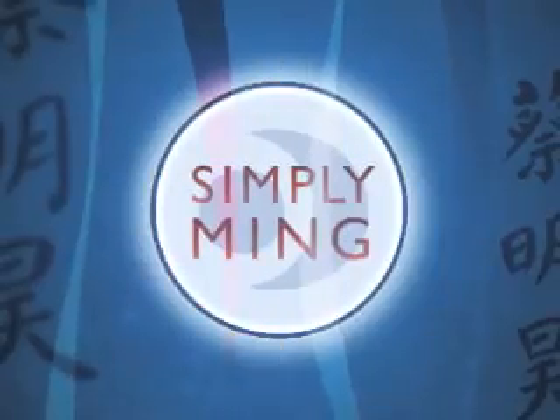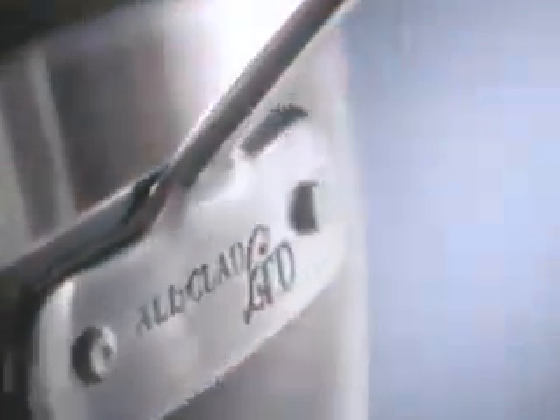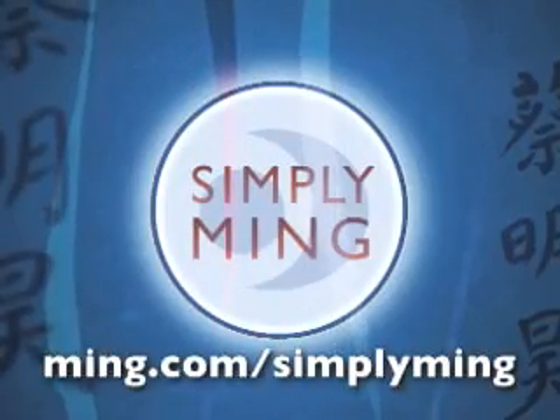I hope you enjoyed that Simply Ming favorite. And as always, peace and good eating. Simply Ming is made possible with support from Contessa, Allclad, Breitling, and Ocean Spray. Watch Simply Ming on your public television station.